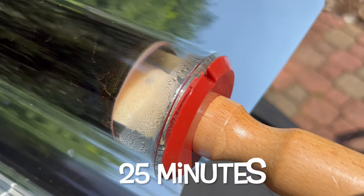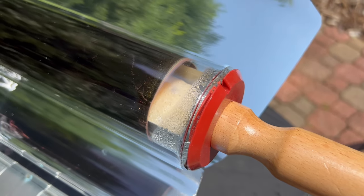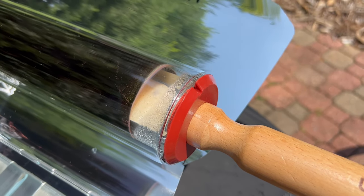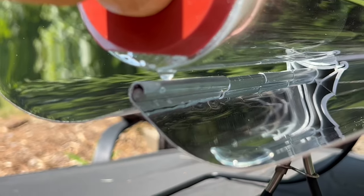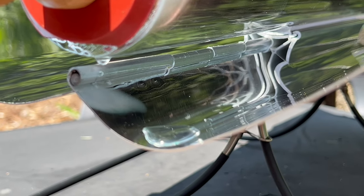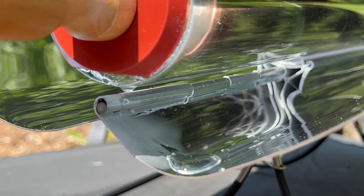It's at 25 minutes now. I can definitely see the dough rising, the steam is being created, and I can actually smell the blueberry muffins from my position watching the oven, which is pretty cool. You can see the steam building, and there's condensation on the bottom of the tube dripping down onto the panel — I'm assuming that's supposed to be happening.